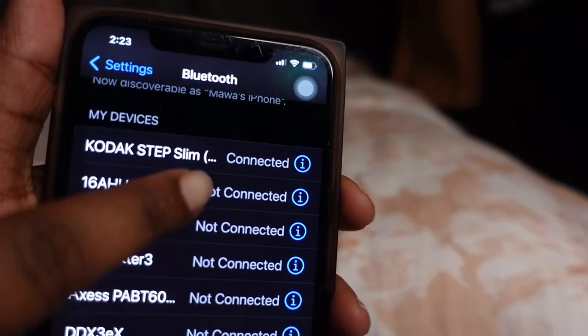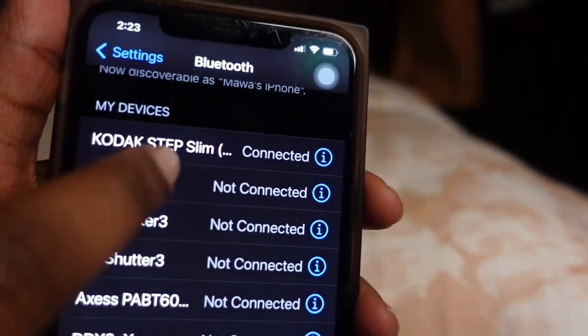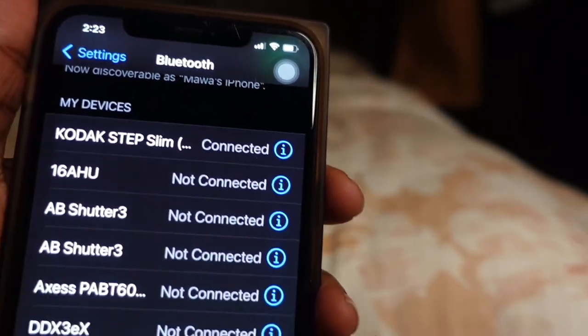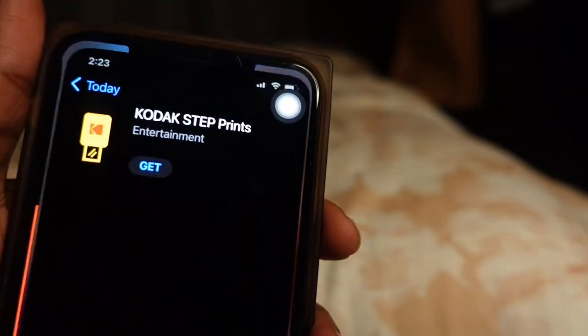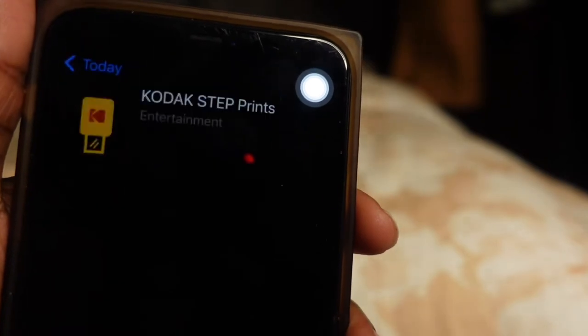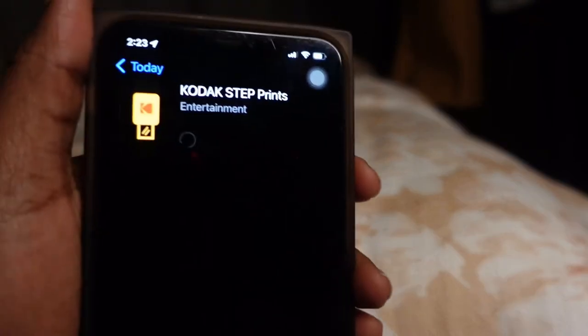You're going to connect your phone just like how you connect Bluetooth. You're going to see the name of the device — it's called Kodak Step Printer. This is an app that asks you to add it to your phone before it will allow you to print out.